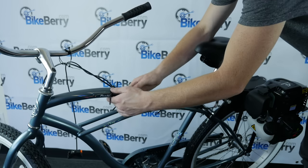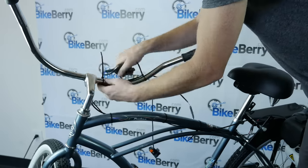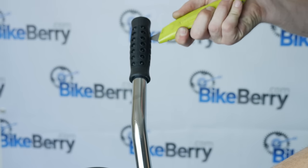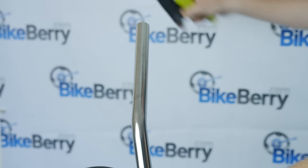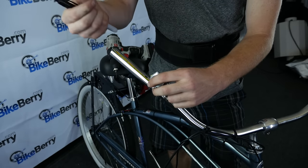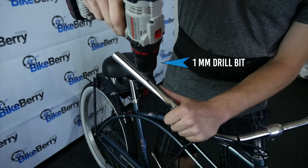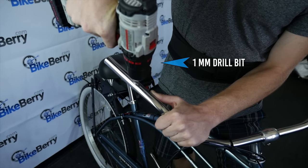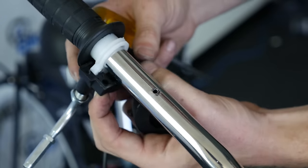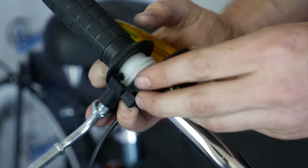Once the throttle and kill switch wires are in place, you can tighten the zip ties and clip off the excess. Next, we'll install the throttle handle and kill switch. First, remove the existing handlebar grips or use a box cutter to cut off your current handlebars. Then drill a small 5mm hole on the handlebar about 4.25 inches from the end. First drill a pilot hole with the 1mm drill bit, then follow up with the 5mm drill bit. Install the kill switch by placing it around the handlebar, inserting the kill switch notch into the drilled hole, and tightening the screws.